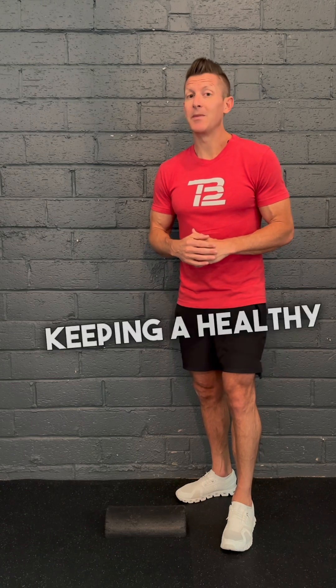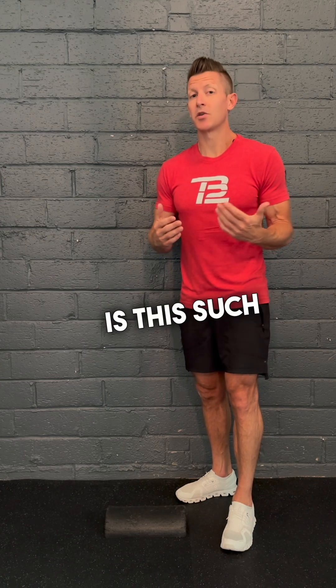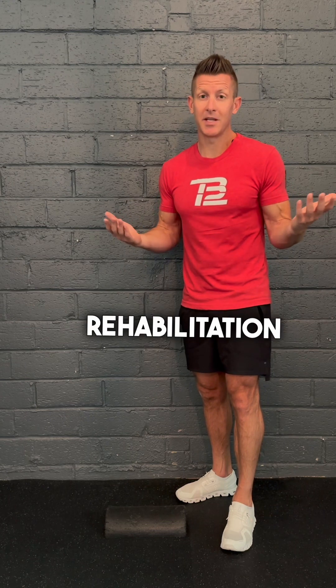So let's move on to actually keeping a healthy tendon. When we look at the Achilles, you have to ask why this is such a hard one to rehabilitate, because if you've ever heard of someone having an Achilles injury, it's a very lengthy rehabilitation process.